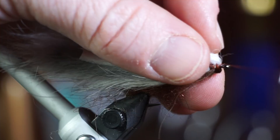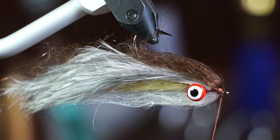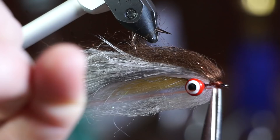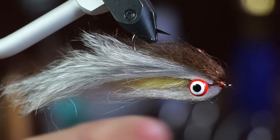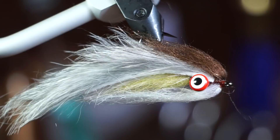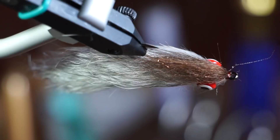If you have any fibers sticking out, trim them off. Now you can whip finish your fly. Pinch off the white dubbing to the same length as the yellow. And now cement the head. Brush all the fibers rearward with a toothbrush or velcro.